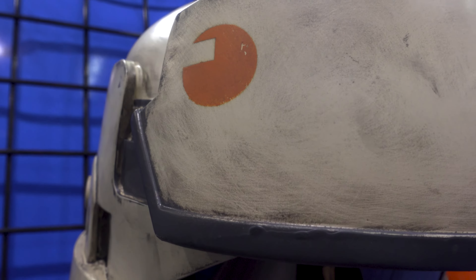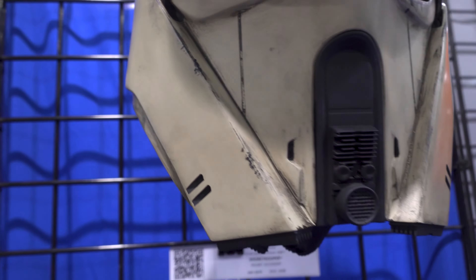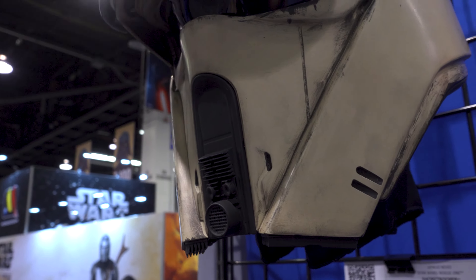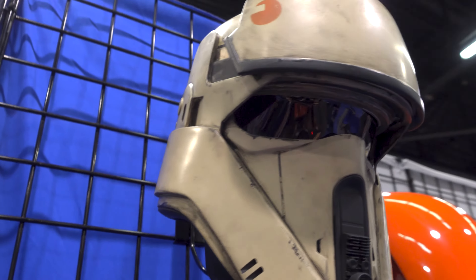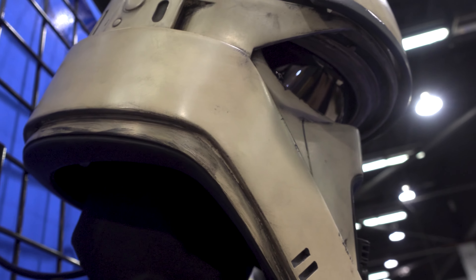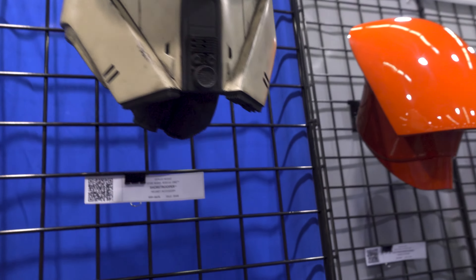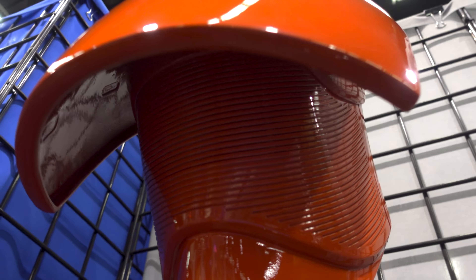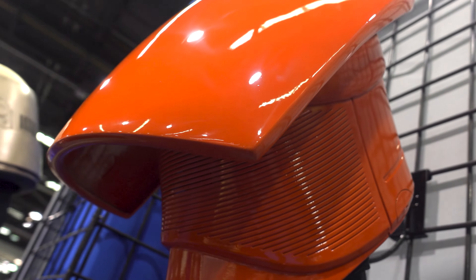We got a Shore Trooper. This is super cool, very pretty. You can see that this is not shiny at all — it's definitely got a lot of weathering in it. I love the way the logo looks like it's kind of weathered off a little bit. Dirt and grime built up in everything. Very well painted. This is a really cool looking helmet.